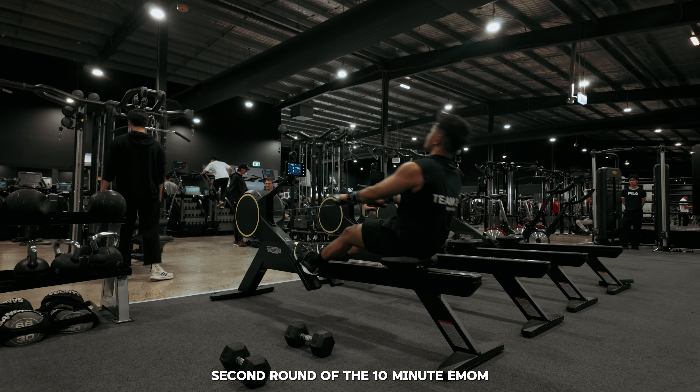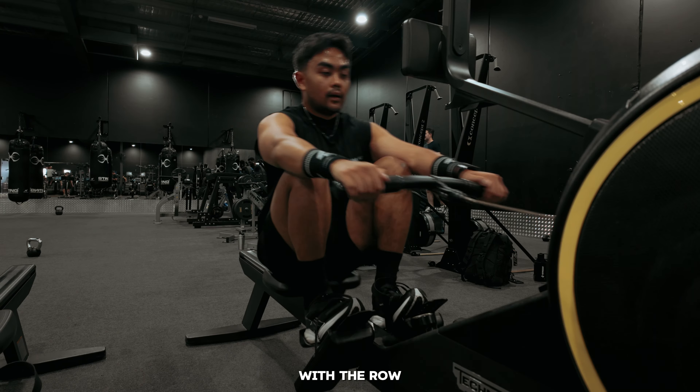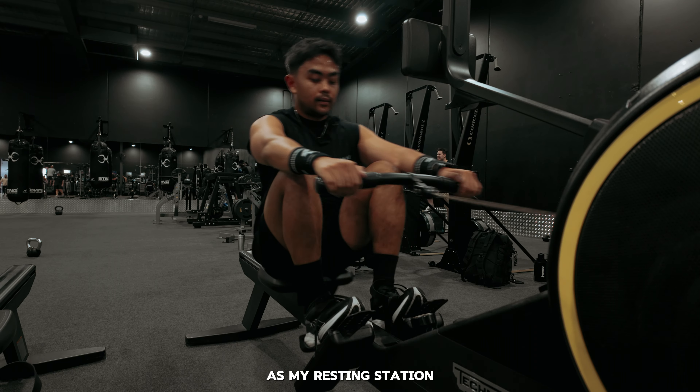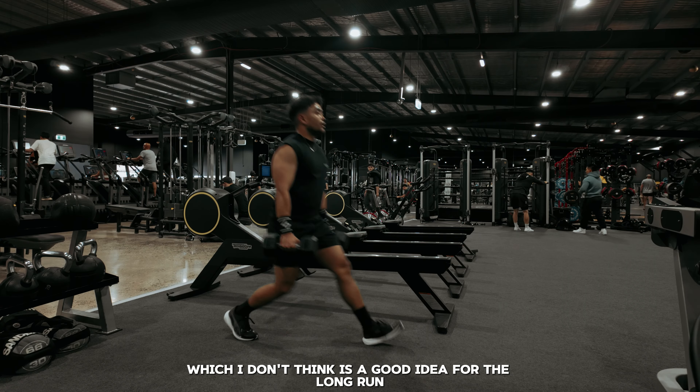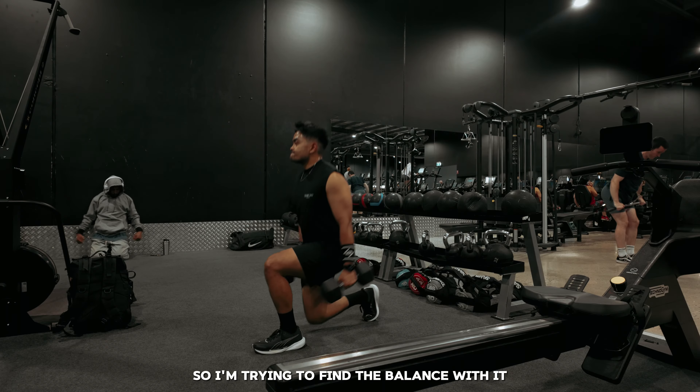The second round of the 10-minute EMOM — first we got the row, then for the next minute I've got lunges. With the row, I've gotten used to making this station my resting station, which I don't think is a good idea for the long run because I can't leave it on cruise control. So I'm trying to find the balance with it.